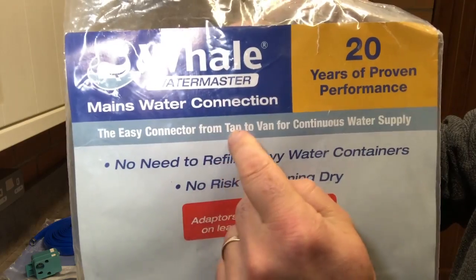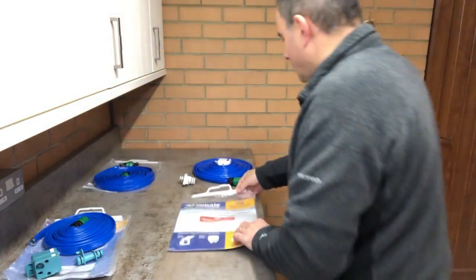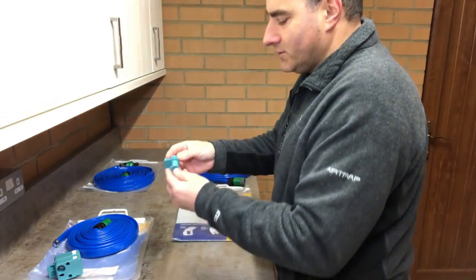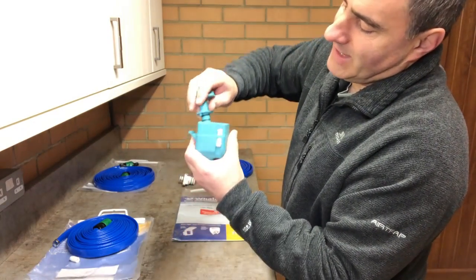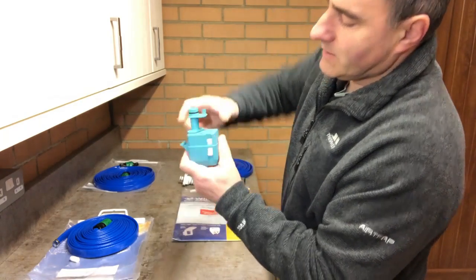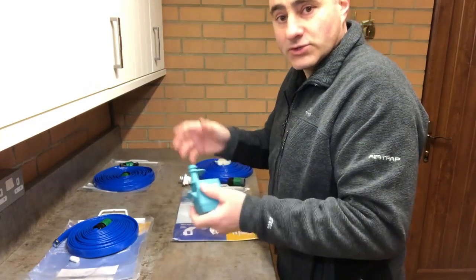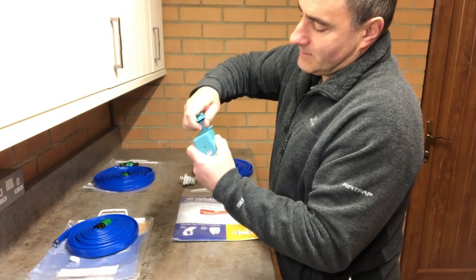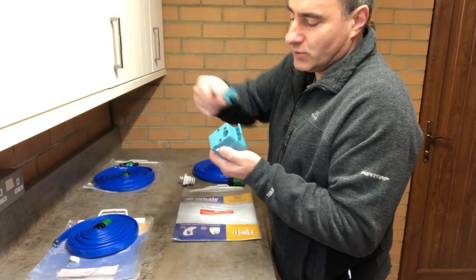The easy connector from tap to van for continuous water supply — no heavy water containers. The original kit came with a Crystal 2 Truma adapter which you connect into the end of the Whale connector, and you can plug that into a Truma Crystal 2 socket if that's what you have on your caravan. You can also use it as a hose, because when that adapter is not inserted it automatically stops the water flow.